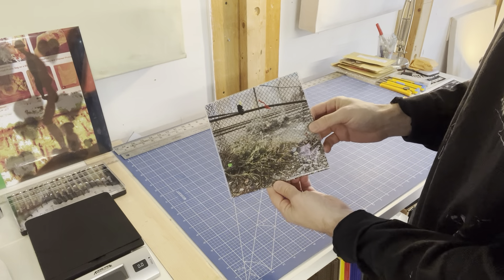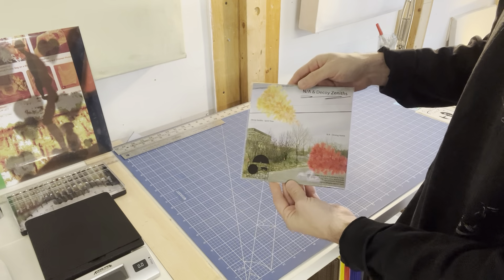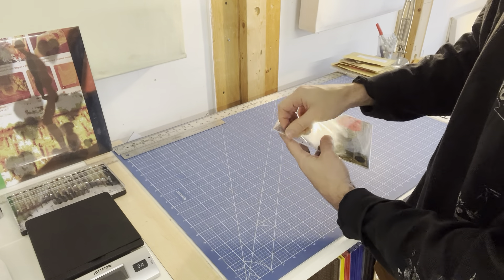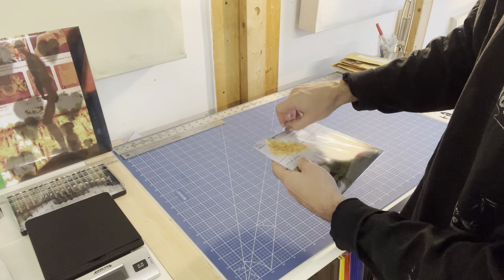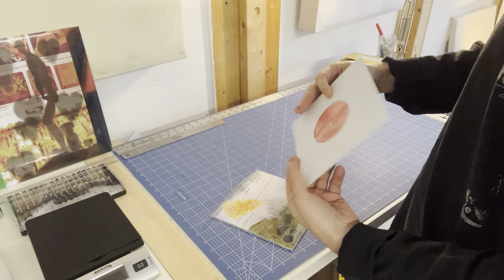Here's an example of a 7-inch package in a fold-over. All of our packaging comes in these poly bags. This one is a resealable poly bag, so it's got a sticky flap that can be closed and reopened again.